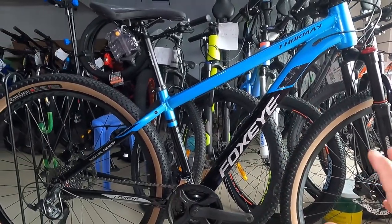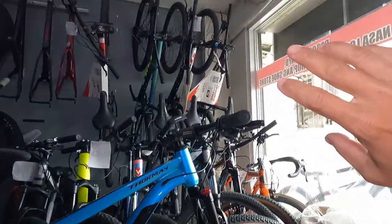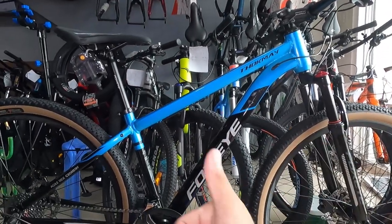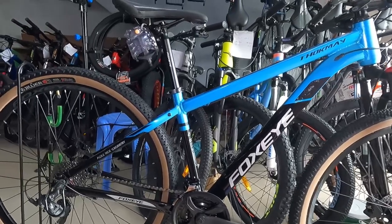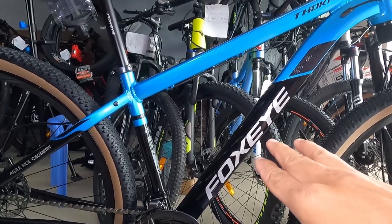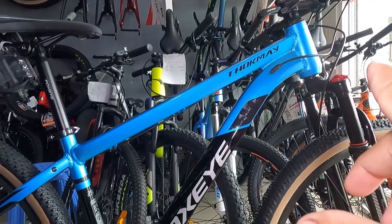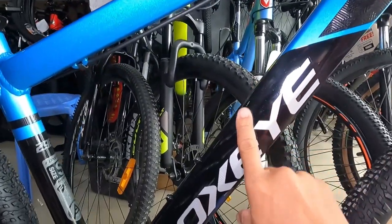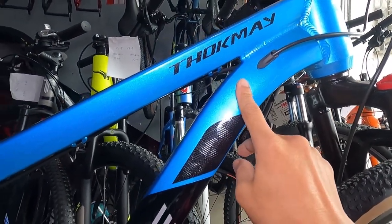Simulan natin ang bike check. Naka fully air-conditioned tayo rito — comfortable, comfortable tayo. Ang kulay ng ating frame ay glossy black, tapos dito sa may ibaba, metallic blue. Water decals ito — lahat ng decals dito guys ay water decals. Kahit itong gray na to, pag kinapa mo makapal sya.